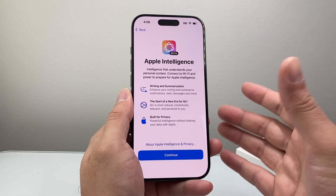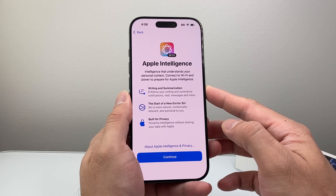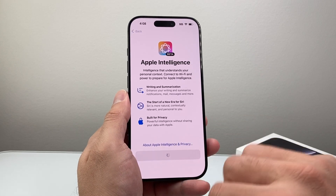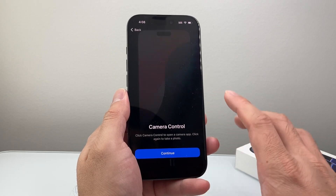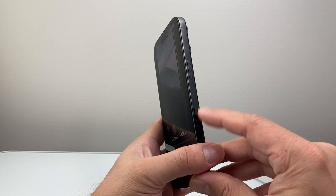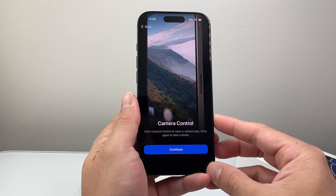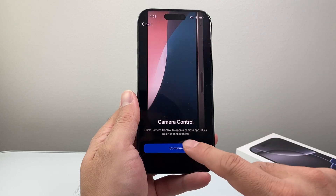Apple Intelligence — on the iPhone 16 Pro and 16 Pro Max, it comes with Apple Intelligence. If you want to use that, you're just going to hit continue. And then the 16 Pro and 16 Pro Max also come with a camera control button right here, which allows you to open up the camera and do things like take pictures. So you're going to hit continue.